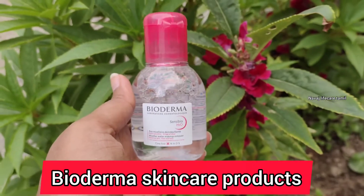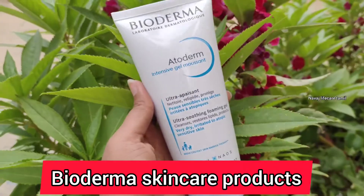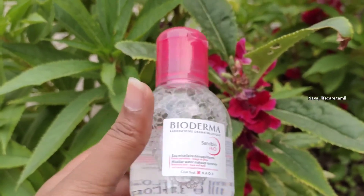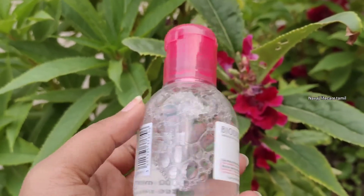I will prepare my skin. We will be using a Biode face wash. Here I will use this — this is Biode and Sensible H2O micellar water.